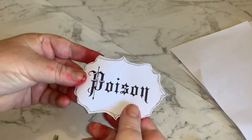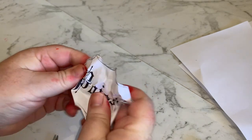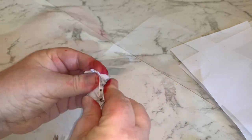That's our label now. I'm going to crunch it up because you want it to look old, and then we're going to chalk it — hopefully the chalk will sit in some of those creases.